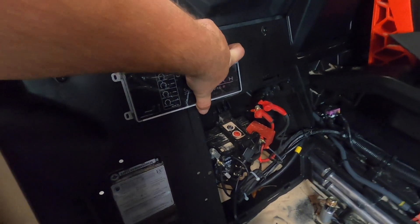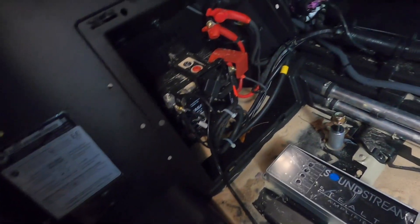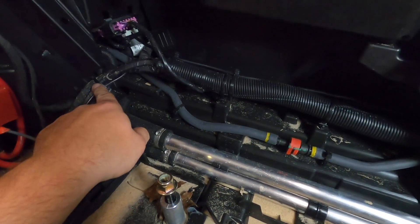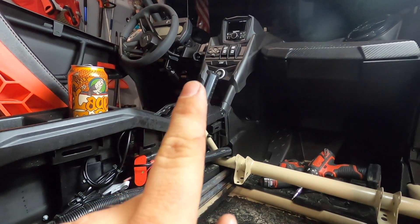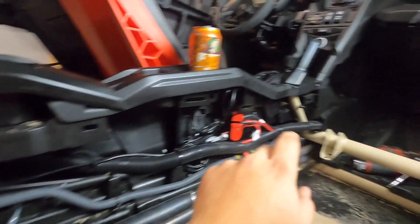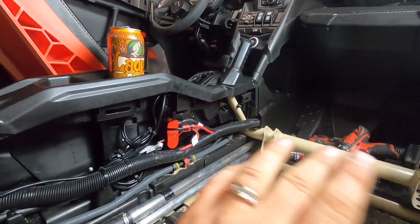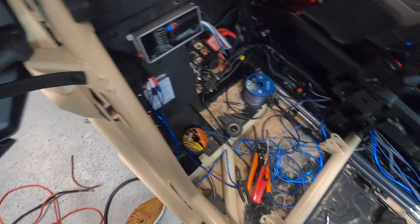We're going to mount the amp right here behind the seat so that when I move the seat forward I can adjust the amp if I need to. We're going to tuck all the wires neatly and zip-tie everything so it's nice and tight. I'm running it through this factory access hole for the front speakers — those don't have an amplifier from Rockford Fosgate, so I'm running them off the same amplifier along with the back speakers, which means I need to run two sets of RCAs and two sets of speaker wire.